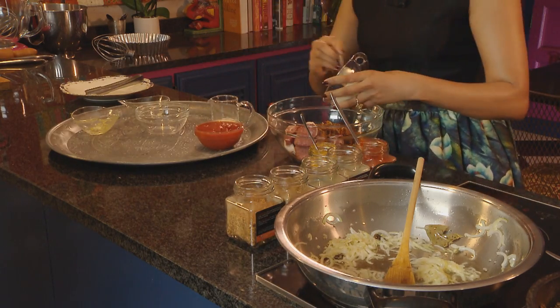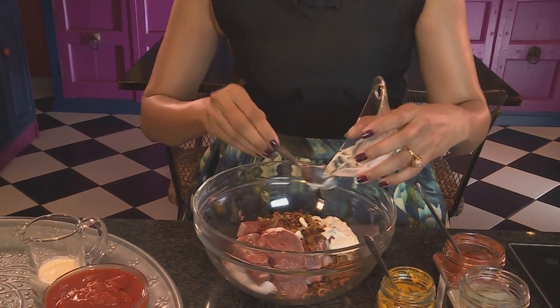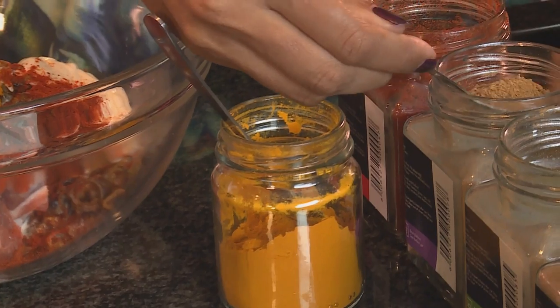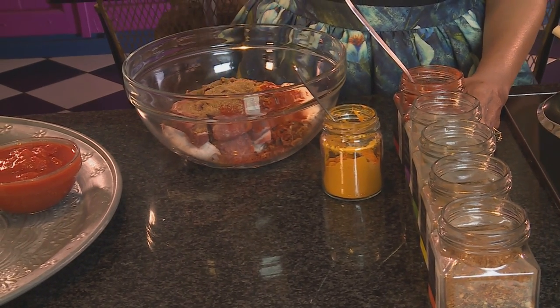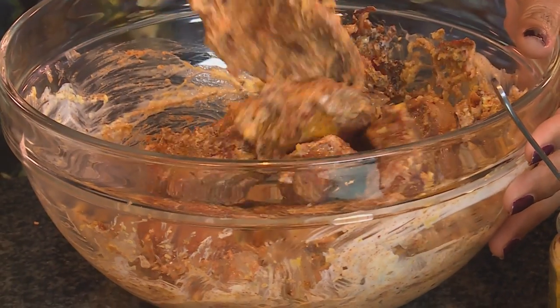Some yoghurt — I'm using full cream Greek yoghurt for this. Pour in a little fresh cream. And to spice this up, a tablespoon of red chilli powder, a pinch of turmeric, a teaspoon of ground cumin, two teaspoons of ground coriander. I'm using roasted spices for this — gives you the best flavour. A teaspoon of garam masala. Now mix those ingredients through. The lamb's now coated in that marinade.